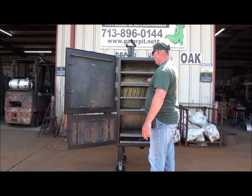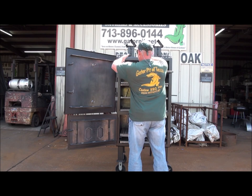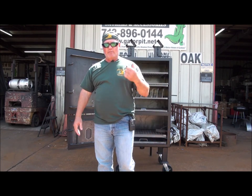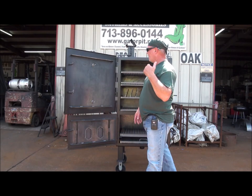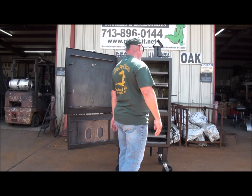Butts — man, I can get a lot of butts on here. I can get at least six butts on one rack. Six butts on one rack times four racks. A lot of butts on here. This is a popular cooker for the backyard.